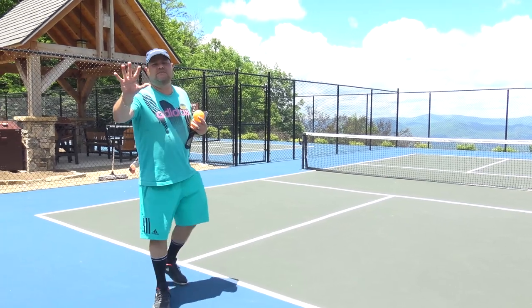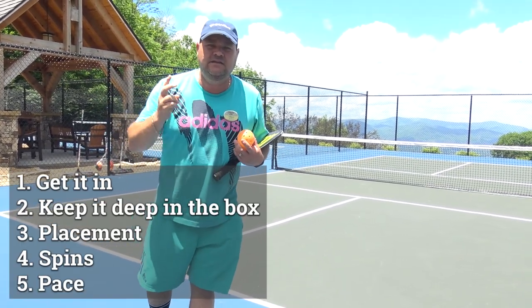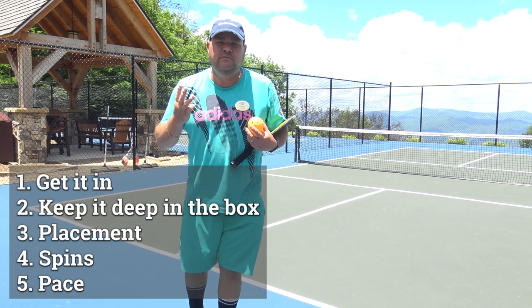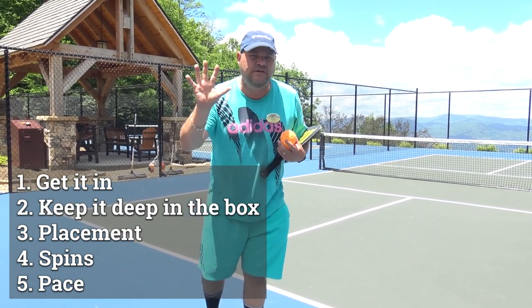The five steps to the serve for pickleball are: number one, get it in; number two, keep it deep in the box; number three, placement; number four, spins; and number five — least important — is pace.